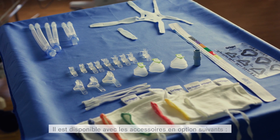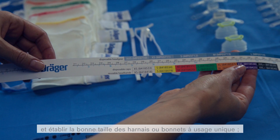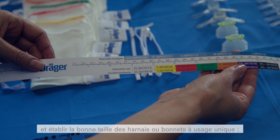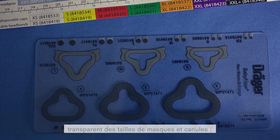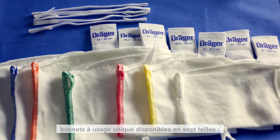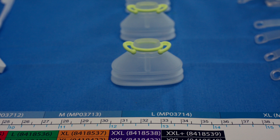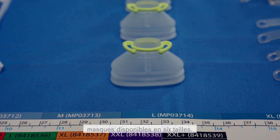It is available with the following accessory options: a measurement tape to measure the infant's head and determine the appropriate size of headgear or disposable caps; a sizing card for mask and prongs; headgear available in six sizes; disposable caps available in eight sizes; prongs available in eleven sizes; and mask available in six sizes.